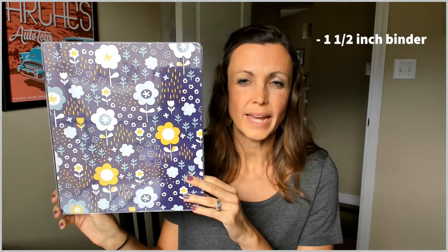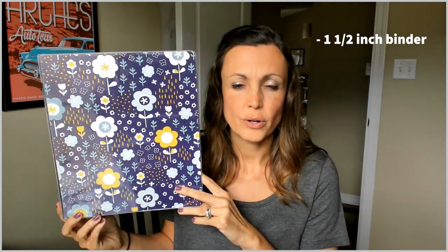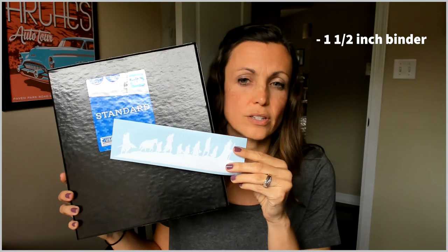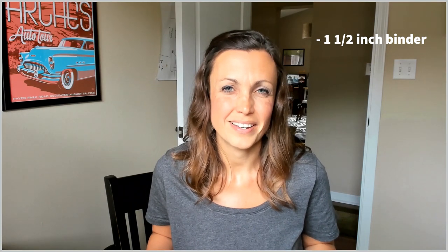As far as supplies that we use to make our portfolio, first we just pick out a binder for each child. You'll want at least an inch and a half binder — any smaller and you're probably going to be squeezing stuff into it. This is the binder my younger daughter chose — she's 11. My older daughter, she's 14, she went with the plain black, which is much more her taste, and to the front of it she is going to attach this Lord of the Rings decal. She's a big Lord of the Rings fan. It's super important to me to just let my kids pick out these supplies to reflect their interests and their taste, and it's kind of fun to watch as the years go by how that changes.